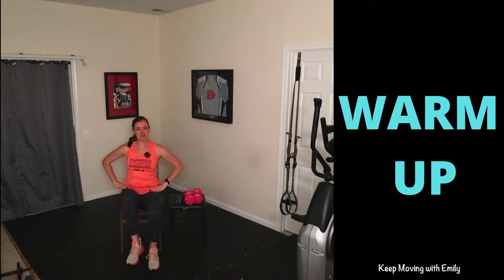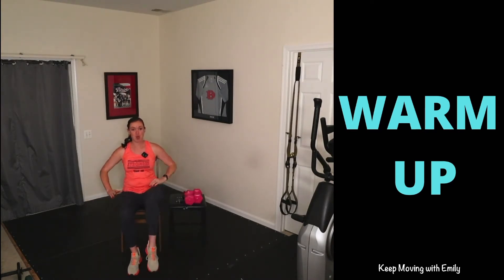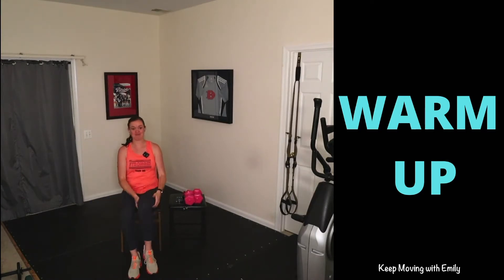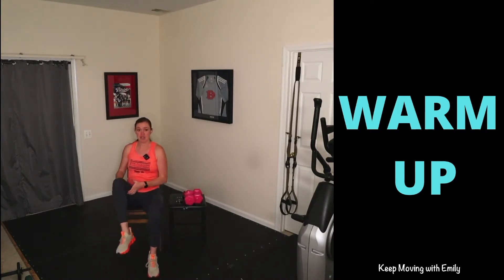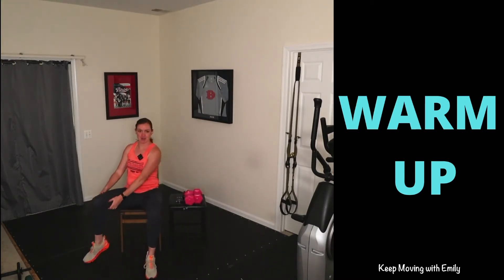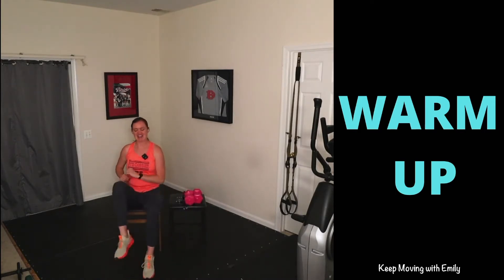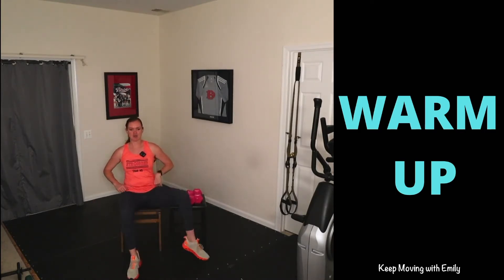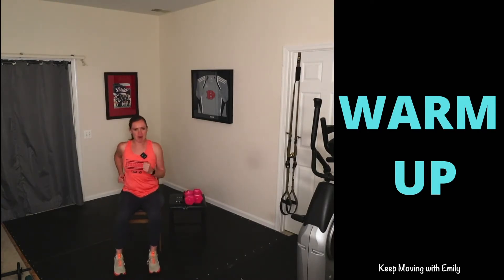Now some nice little hip openers — tap that foot out to the side and switch, or physically lift that leg up and down. Getting overheated is never fun, so after this warm-up we're going to have you turn on that fan, maybe grab a swig of water, and then we'll get started. Three, two, last one and one — shake it out!